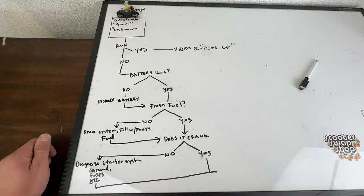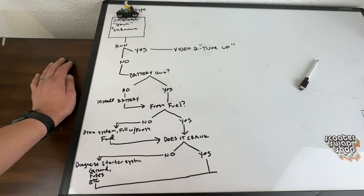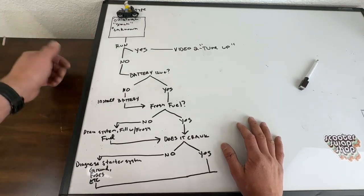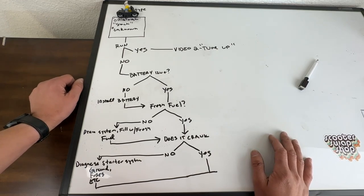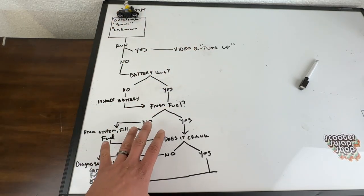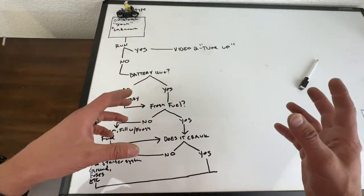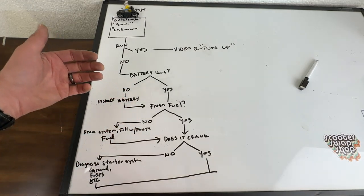Say you get your Honda Spree or whatever. The first thing you're going to do is bring it home and try to start it. Pretty unlikely that it's going to start. Let's say you hook a jumper cable to it and somehow it fires right up - perfect. Then we're going to skip all this portion and go to video two, which is going to be the tune-up, basically getting a bike to run right and making sure it's good.